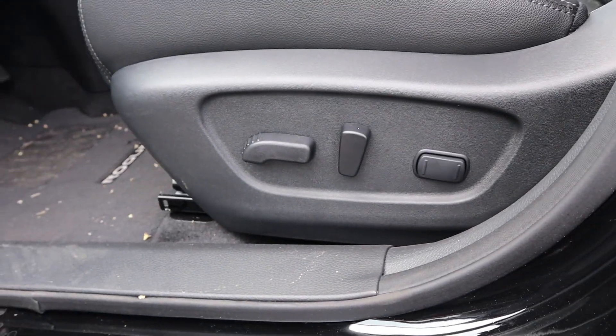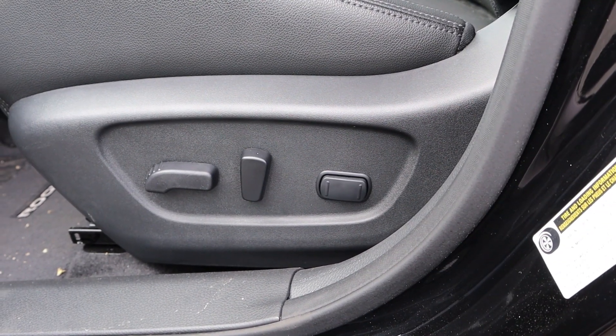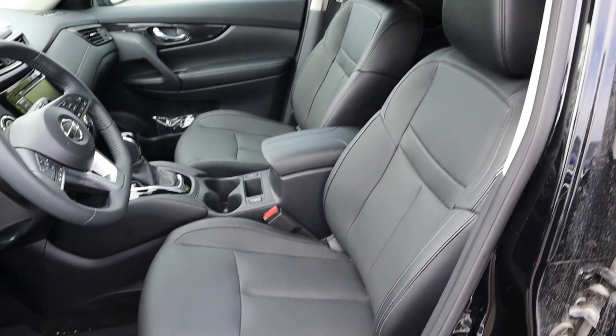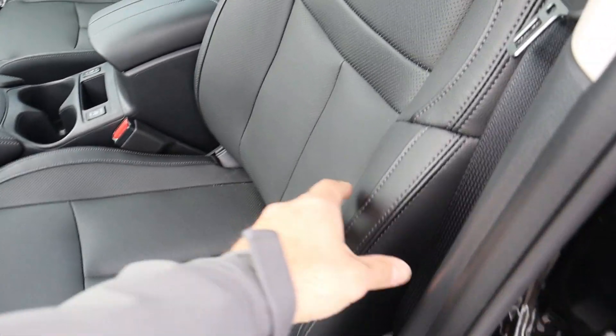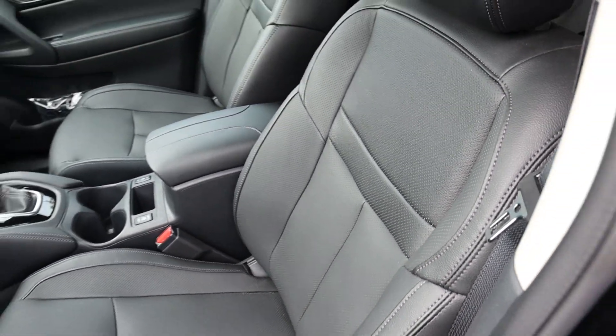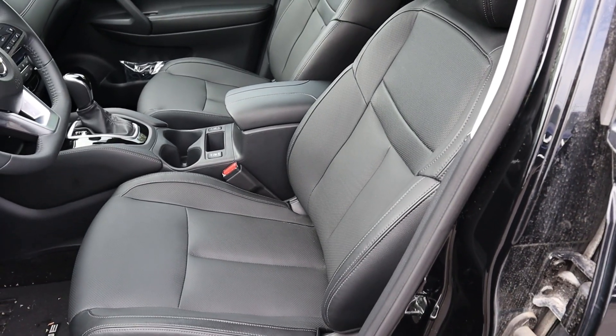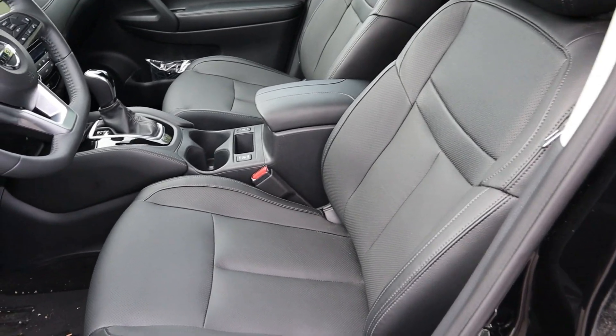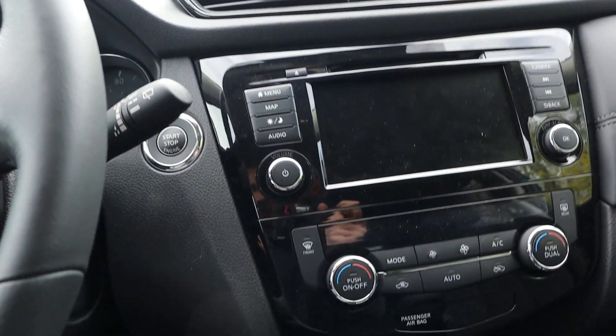The seat controls are right here — power adjustable seats with lumbar controls. The front seats have nice bolsters that hold you in place without being too aggressive, so if you're a bit wider in the torso you can still fit very comfortably. Step-in height is really easy since this is an SUV, making it easy to get in and out.